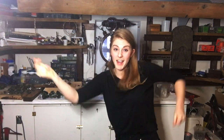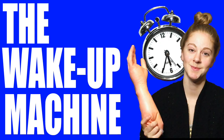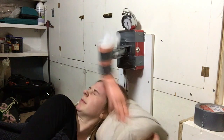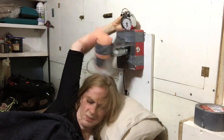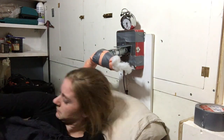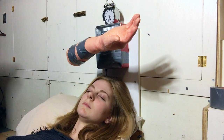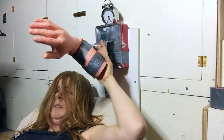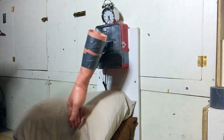Let's transition into the wake-up machine working right now. The wake-up machine.